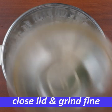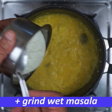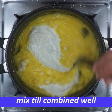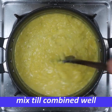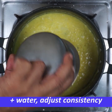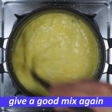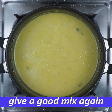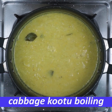It will be fine with the same bowl. One mix — mix it on low flame in between, with salt. Let's boil the cabbage.